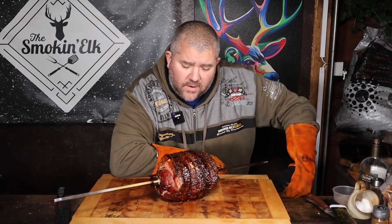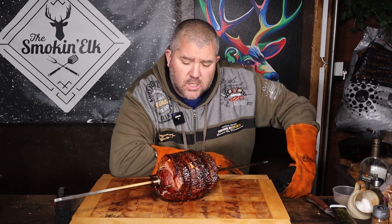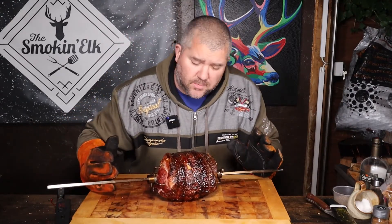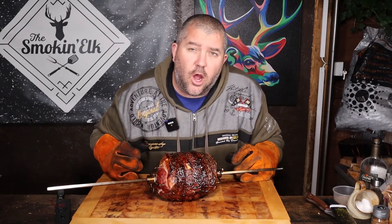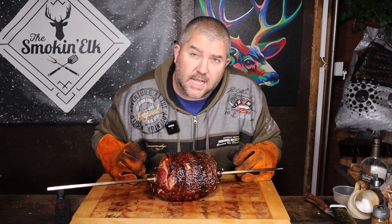So here is the fruits of our labour — beautiful gammon. It's been glazed with that lovely spiced rum and orange glaze. We're going to remove it from the rotisserie, and now the hardest bit is allowing it to rest. We're going to let this rest for half an hour. We're going to pour the rest of the glaze that we made over the top just to finish things off, then slice it up and dig in.